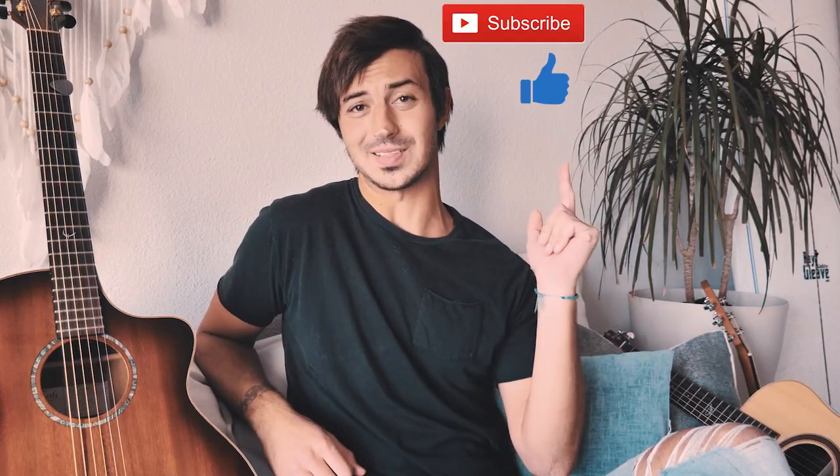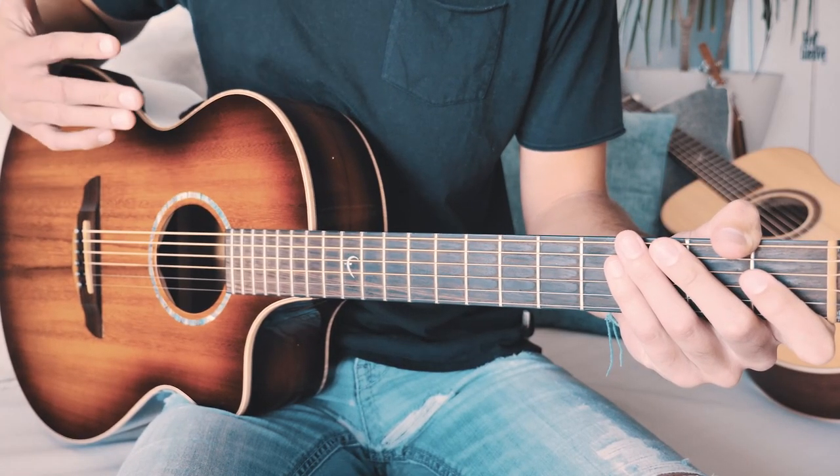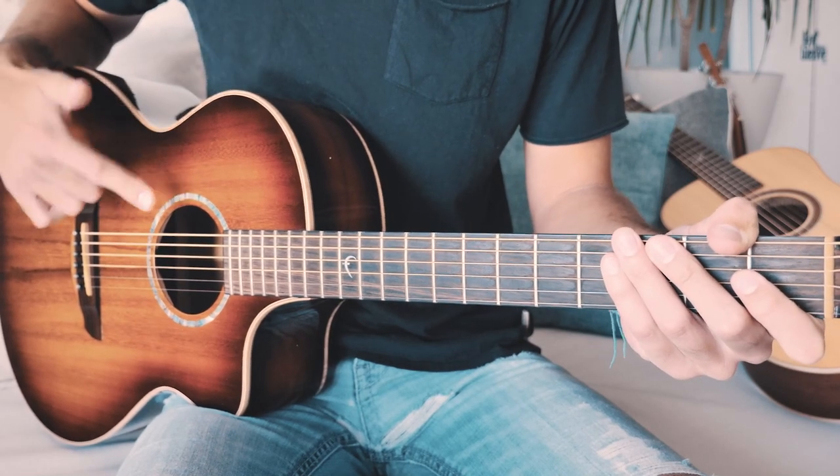What's up guys, Groovy Guitar Dude here with the beginner guitar studio for Rap Star by Polo G. The first thing you want to know to play Rap Star on guitar is that we're going to be in standard tuning and we will not need a capo for this song.